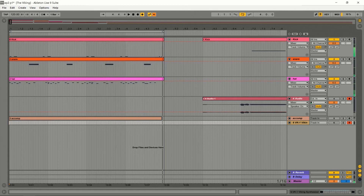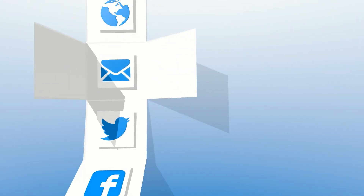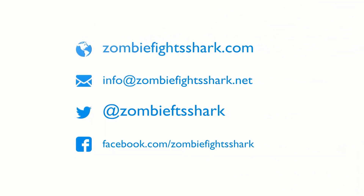And there we go — a simple kick, snare, and hi-hat made just from the Viking VK-1, pay-what-you-want synthesizer from Blamsoft. In the next tutorial, we will make this monophonic instrument play chords, which is pretty easy to do, actually. Thanks for watching.